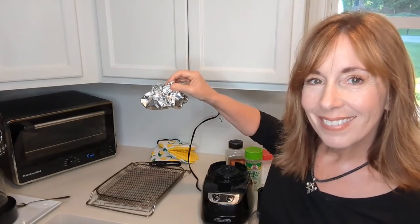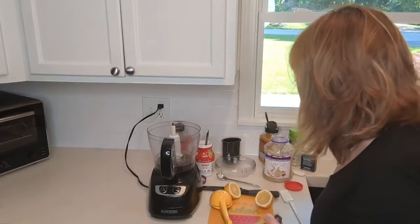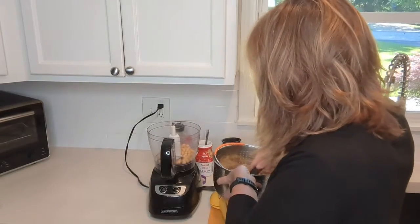Hummus can be one of those things that gets pricey to buy, and it's so easy and cheap to make on your own. A lot of times I just go ahead and make a big batch of it because I eat the heck out of some hummus. For this one, I cooked my chickpeas from dried.